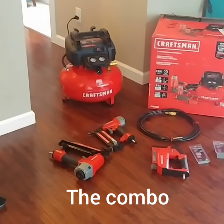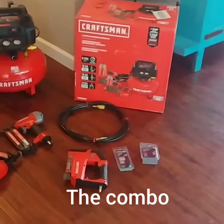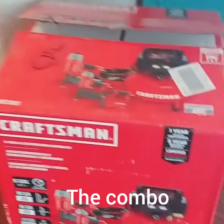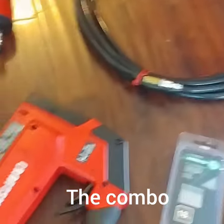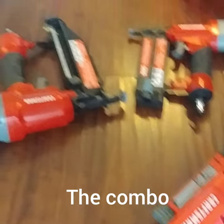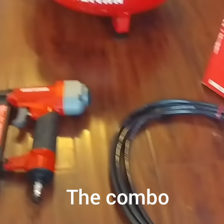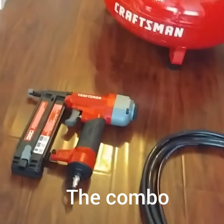Hello everybody. We purchased this Craftsman toolkit from Lowe's — we got the six-gallon air compressor with the 16-gauge nailer, the 18-gauge nailer, and the staple gun. We had some trouble trying to figure out how to load the 16-gauge nail gun.